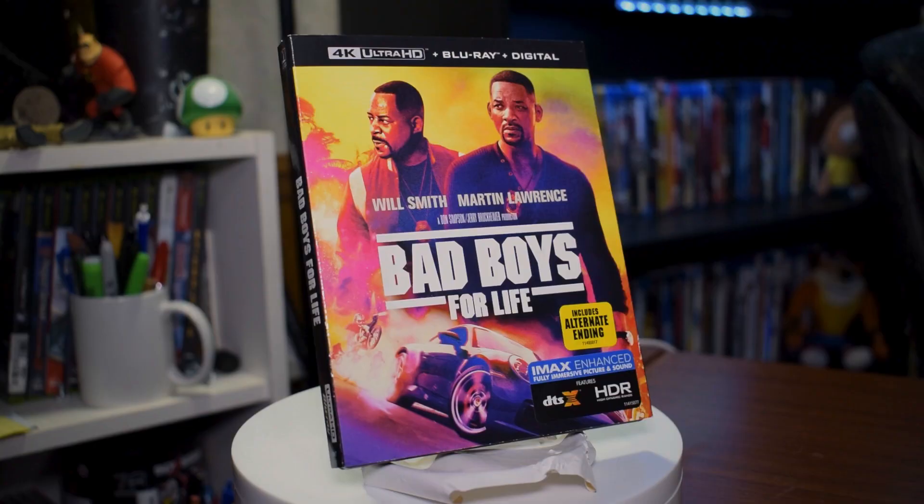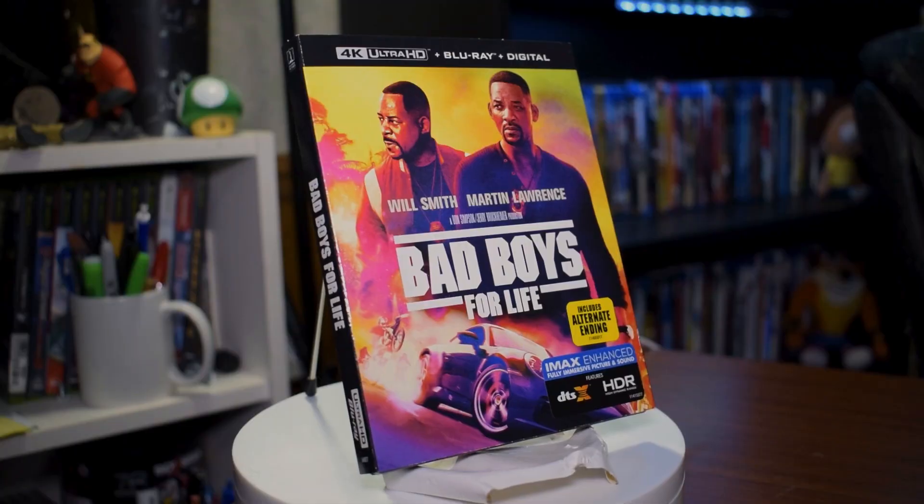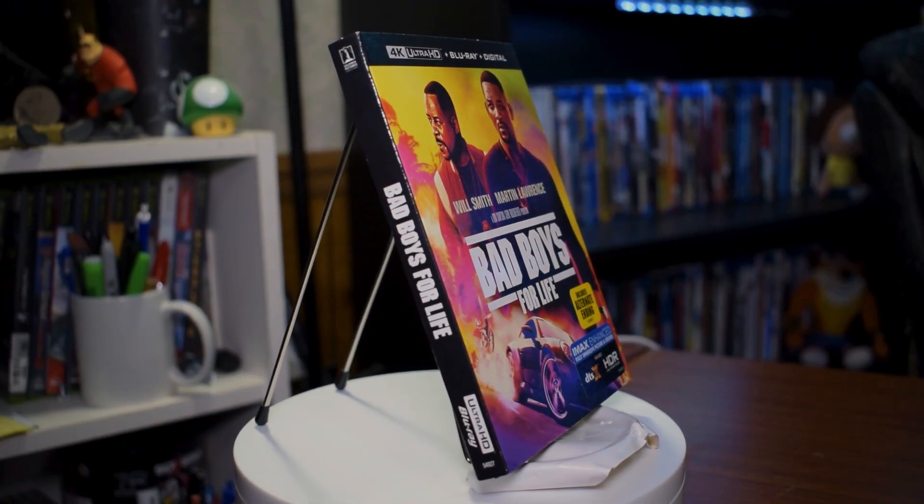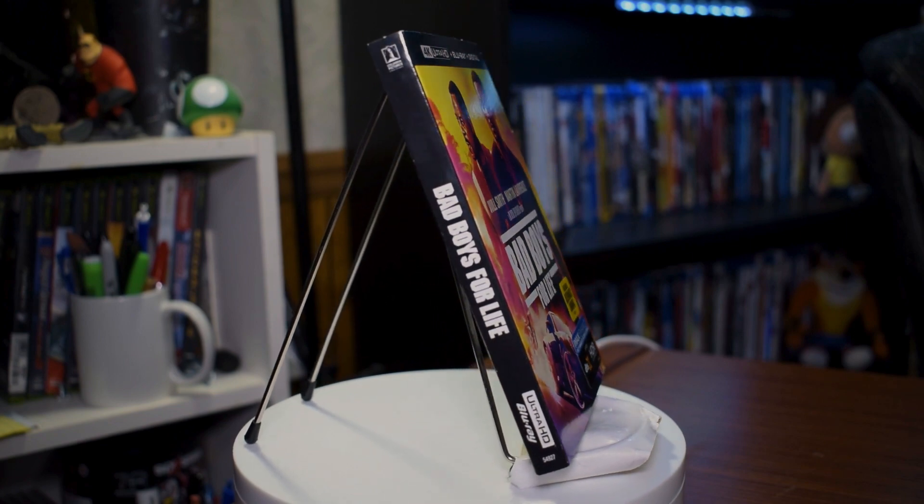As you can see, I got myself the really cool 4K Ultra HD edition. Best Buy did have a cool steelbook, but I decided not to get that one because you can't even go inside the Best Buy at the moment to pick it up, so it kind of loses the magic. Also the steelbook artwork didn't vary that much compared to this one, so I just got this one.